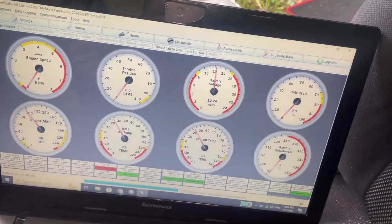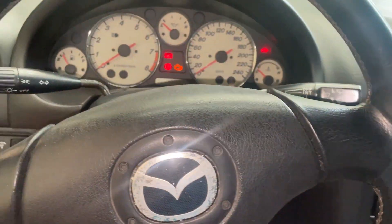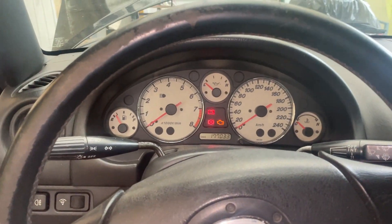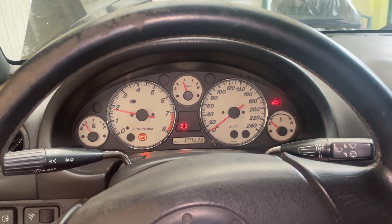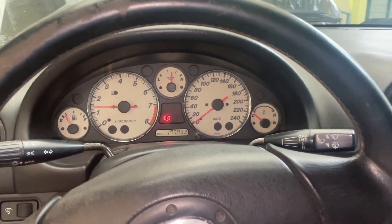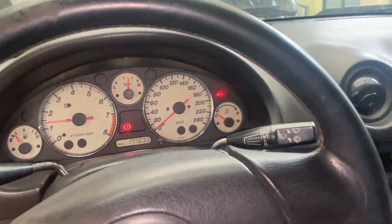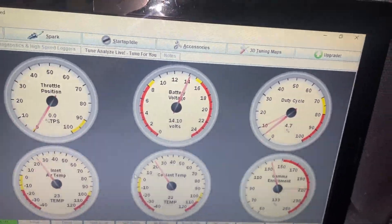I have calibrated my sensors — my throttle position sensor — every sensor is working. Now let's see the first start. And it runs. Battery voltage is up, so it's charging.